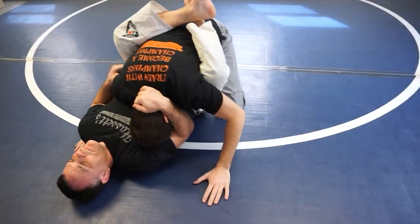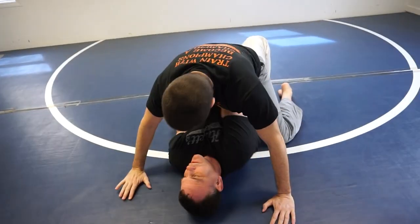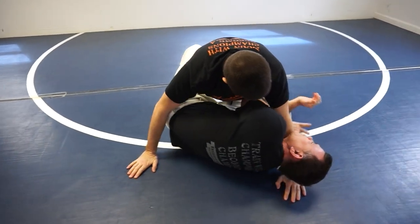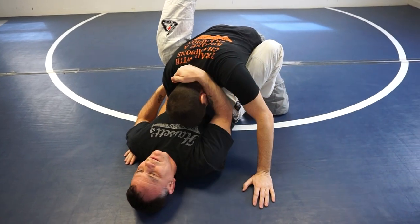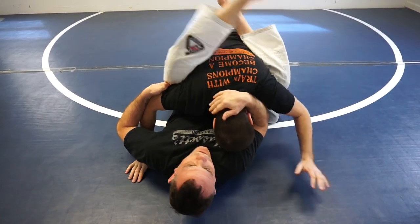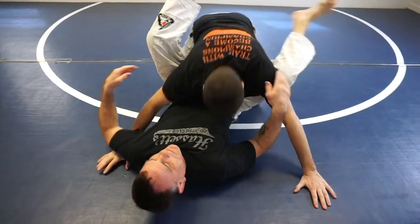Elbow escape, hook the leg, turn. My right foot is going to get caught for a second — I put it on the mat, turn my butt out to the side that gets caught, and put him in full guard. Stage one Gracie Combatives.